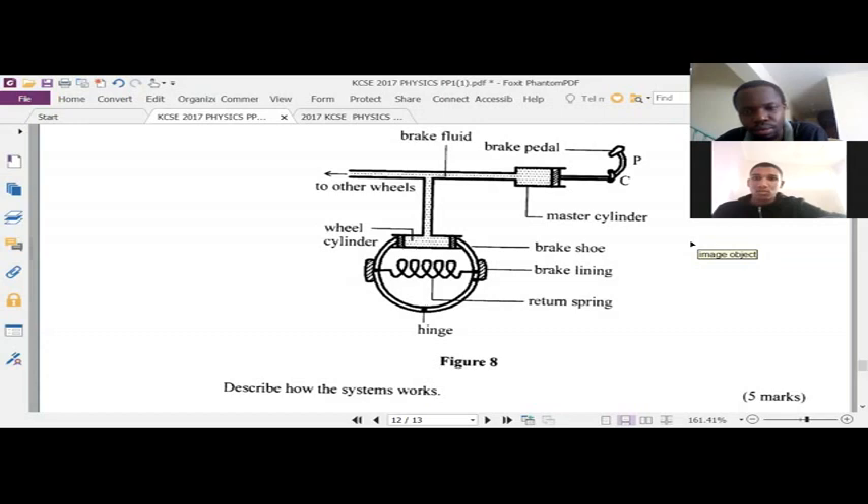Which pushes the brake shoe. The brake shoe will in turn push the brake lining towards the rim — though we don't have the rim labeled here. So you know we have the rim.